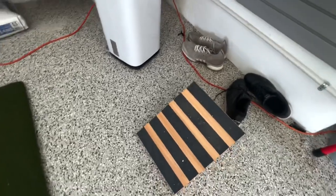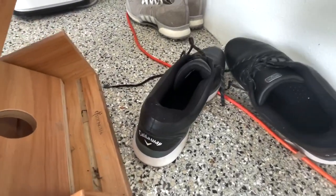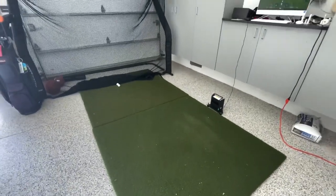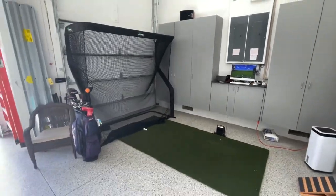He also has this stretcher that he uses to stretch his calf muscles. This is my husband's setup — he really does his thing out here. He practices to stay healthy and flexible, and I hope this inspires you.